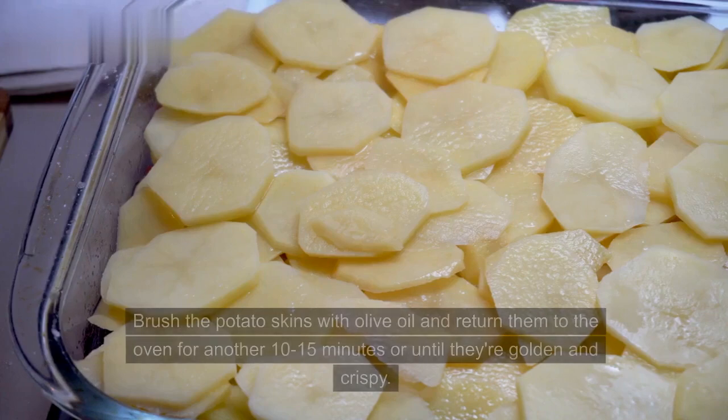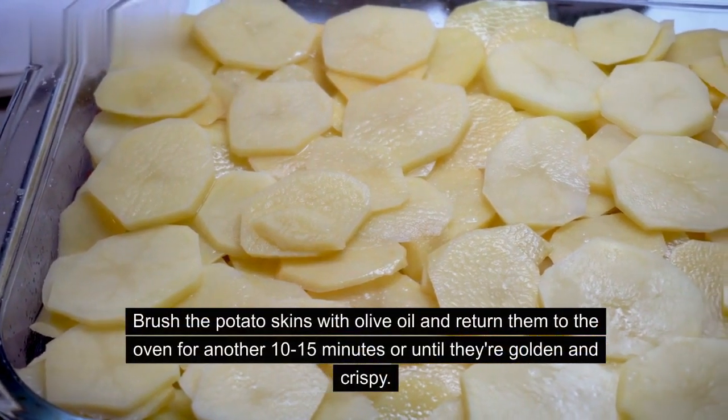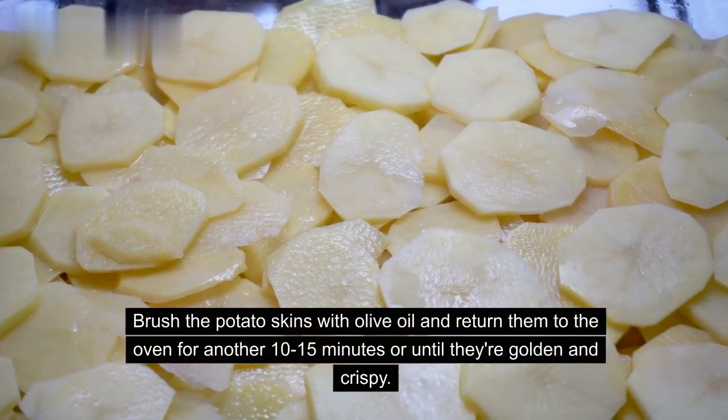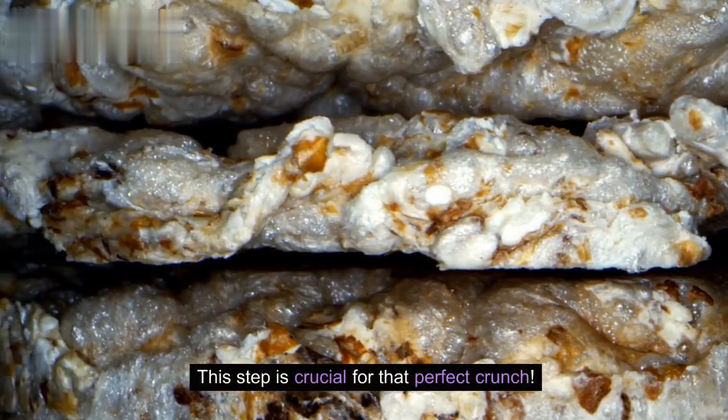Crisping up the skins. Brush the potato skins with olive oil and return them to the oven for another 10–15 minutes, or until they're golden and crispy. This step is crucial for that perfect crunch.